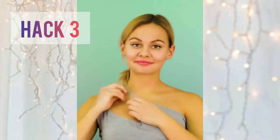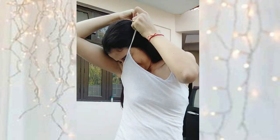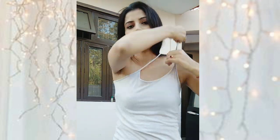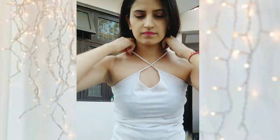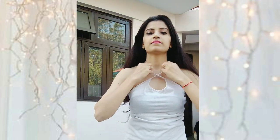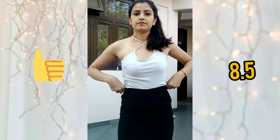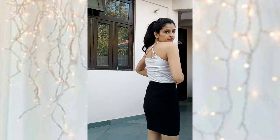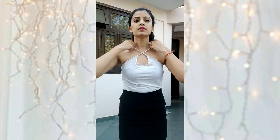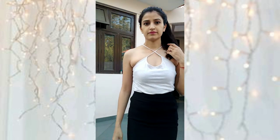In the third hack, we are going to wear a spaghetti top by interchanging its straps. You can wear it outside, but make sure you choose a top that is comfortable and stretchable, and that the straps are really long. When you cross them over, you need long straps — if they're too short, it will be tight and uncomfortable around your neck.